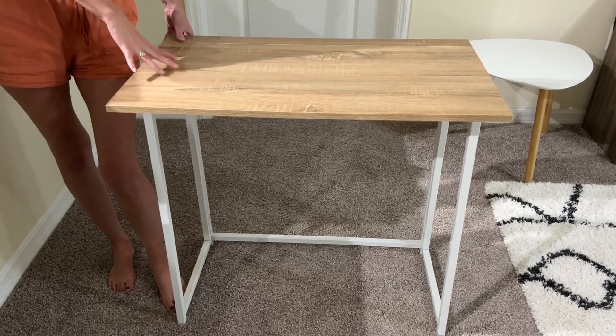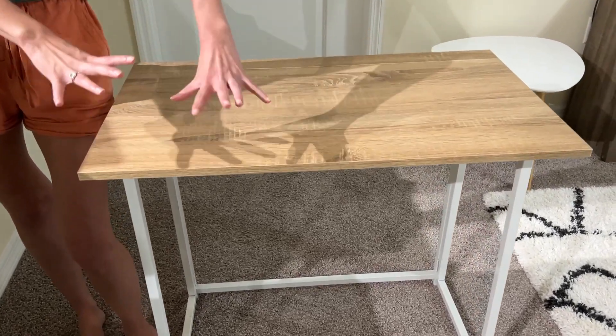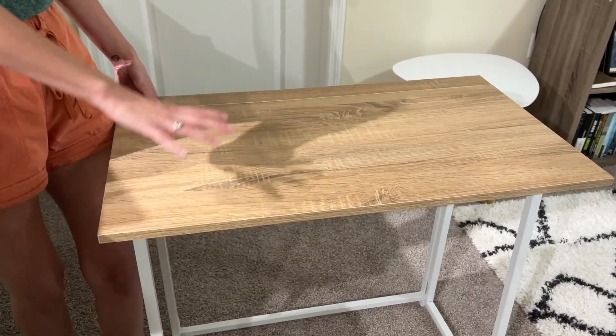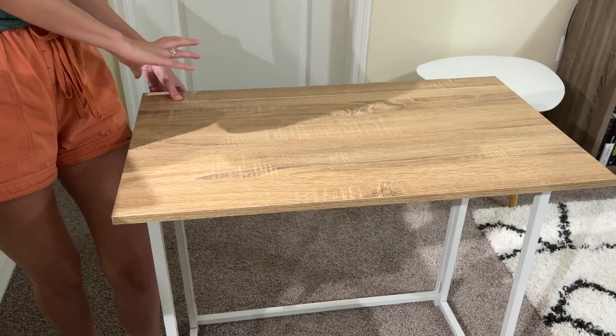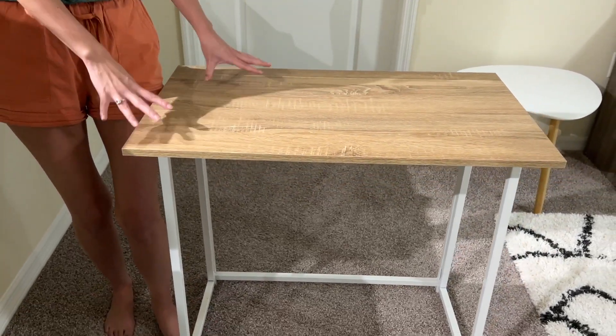Whether you are looking for a primary desk, extra storage space, or a portable desk that you can move around, this is a really great option. We have even taken this desk and put it in our trunk to take it on the go and have a little outdoor workspace. So the desk itself is really versatile.